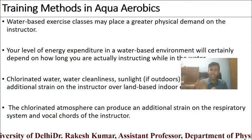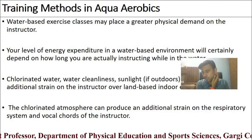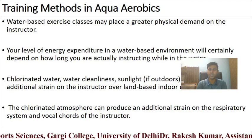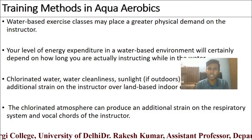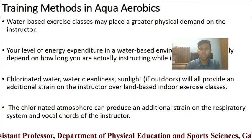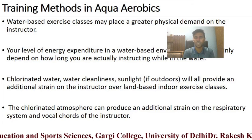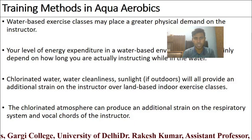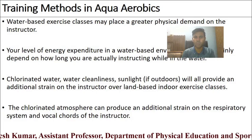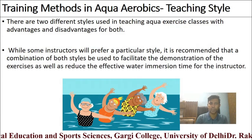There are certain training methods in aqua aerobics that are different from weight aerobics or step aerobics. Water-based exercise classes may place a greater physical demand on the instructor. The level of energy expenditure will depend on how long the instructor is actually in the water. Chlorinated water, sunlight, and the aquatic environment all provide additional strain on the instructor compared to land-based indoor exercise classes. There are two training methods in aqua aerobics.